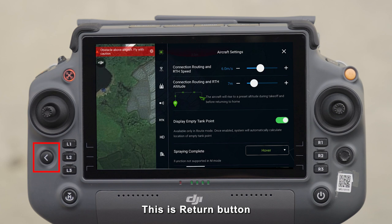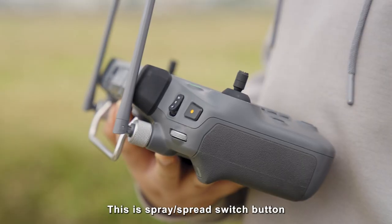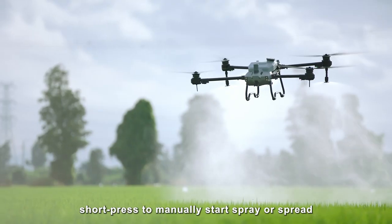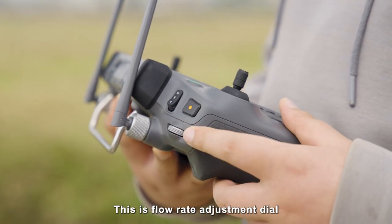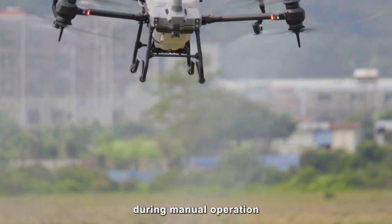This is the return button. During operation, short press to return to the previous page. This is the spray/spread switch button; short press to manually start spray or spread. This is the flow rate adjustment dial, which can adjust the spraying/spreading flow in real time during manual operation.